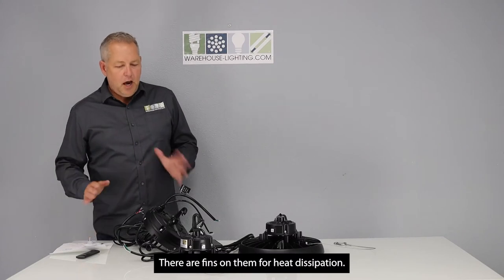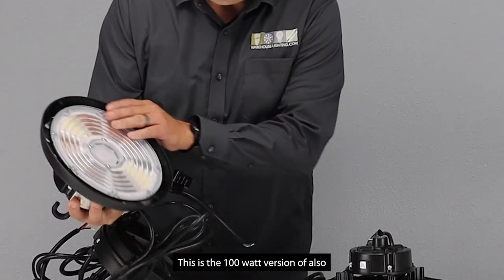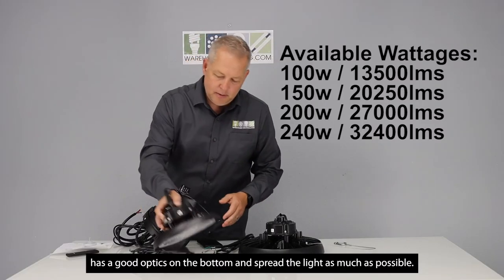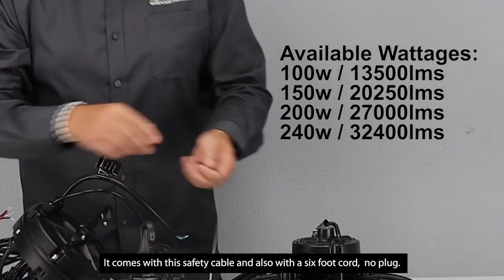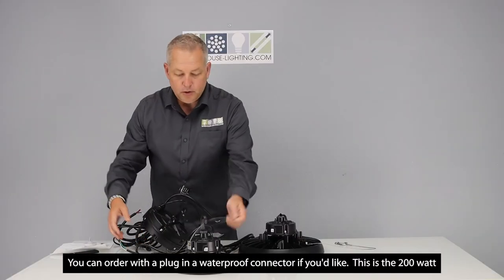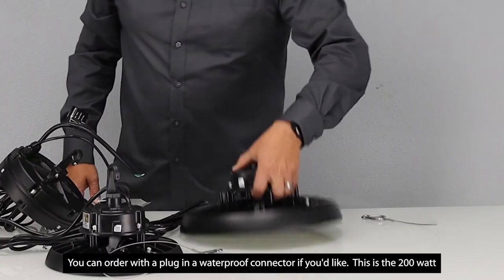There are fins on them for heat dissipation. This is the 100 watt version of it. It also has good optics on the bottom to spread the light as much as possible. It comes with a safety cable and also a 6 foot cord with no plug. You can order it with a plug and a waterproof connector if you'd like. This is the 200 watt.